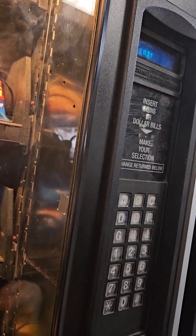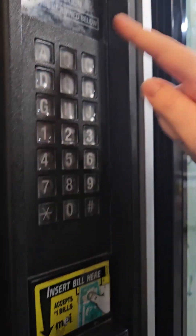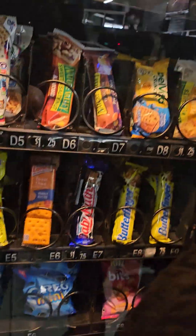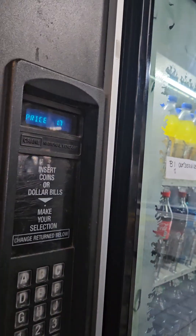All right, so now what — how much is the Chex Mix? Dollar 25. Dollar 75. All right, it's E6 — 75 cents. All right, what do we got — it's E3 — dollar 75. All right, so I think we're good buddy.